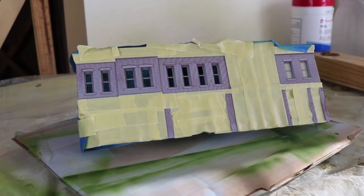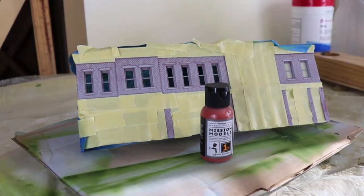We have completed the priming and the interior painting for our Merchants 1 building. This time we are going to paint the brick exterior parts. The color of choice is Mission Models Rust. We'll see how that looks.